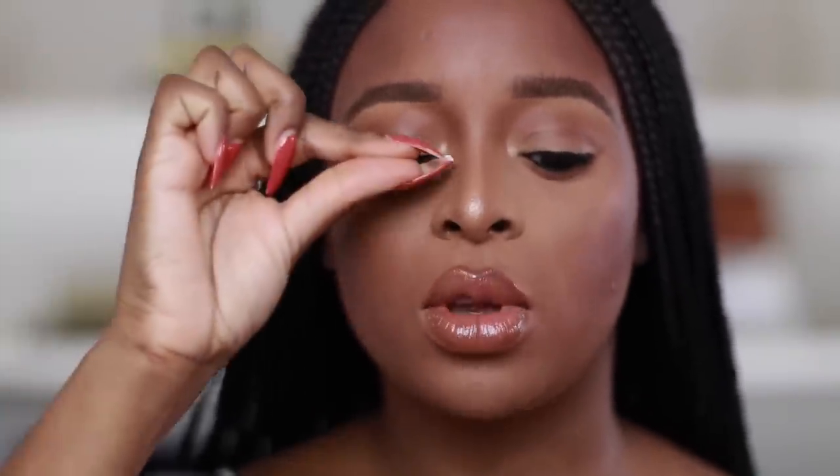Pay attention to the technique I'm using to put on the lashes. A lot of people go like this and just stick it on — if you do that, you're going to frustrate yourself because it won't go on the way you want. What you actually want to do is look down into the mirror, and that is where you'll be able to really see your lash line.